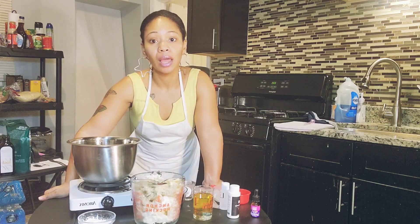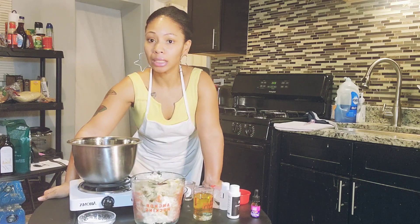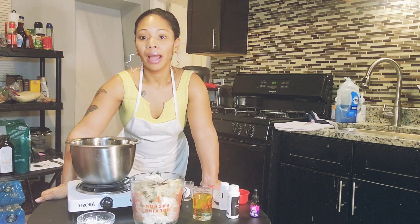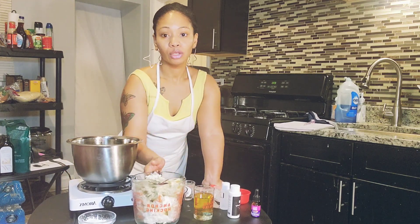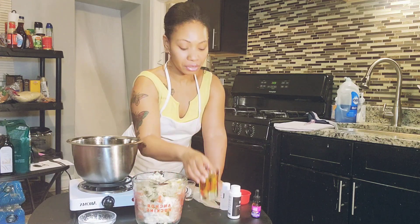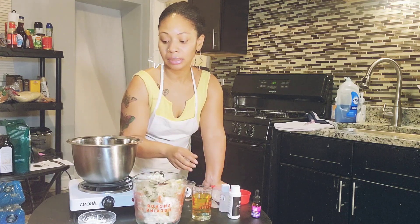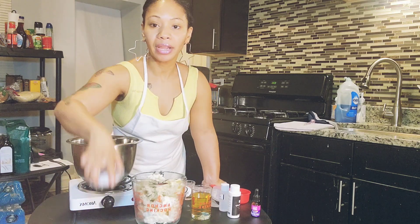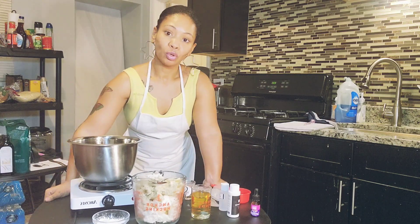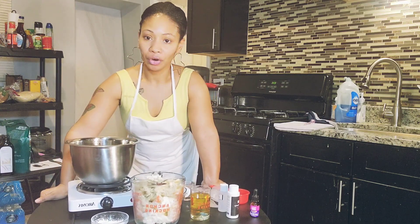This is going to be a fast video. I will put the recipe in the description box with the amounts. I have my mango butter, shea butter, carrier oil, fragrance of choice, and arrowroot powder. You're about to see the process of me making the product.